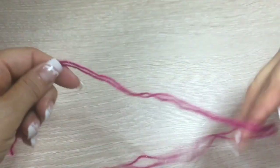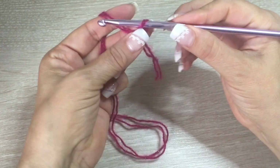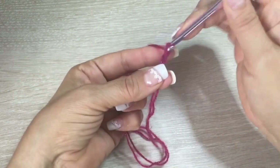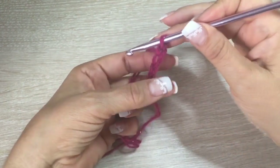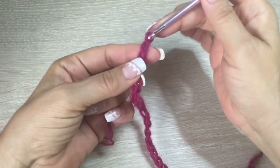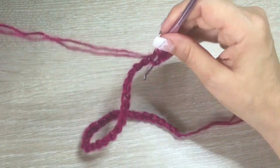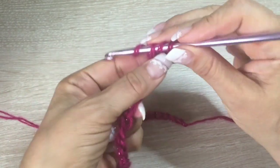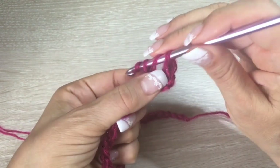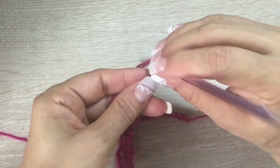We are going to start making chains with two threads of Angorita and the hook number five. We are going to make as many chains as we need for the width of our scarf — I will make 30. Then chain one, two, and then come back. In the third stitch, insert your hook and make one double crochet of two crochets. Do the same in all stitches, always taking the below part of the chain. At the end, you should have 30 double crochets of two crochets.